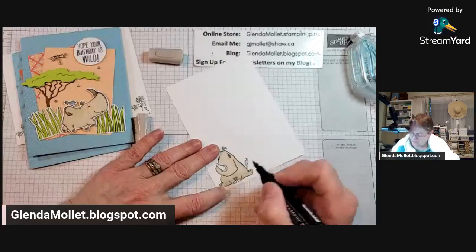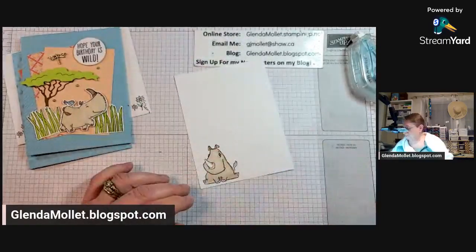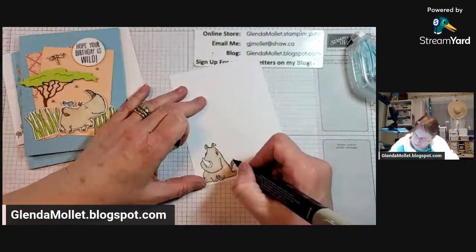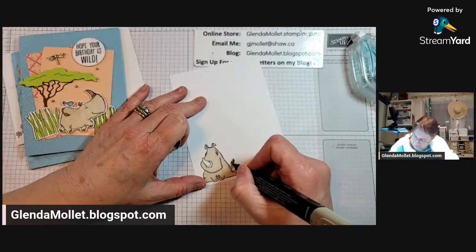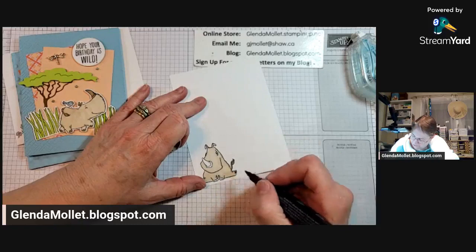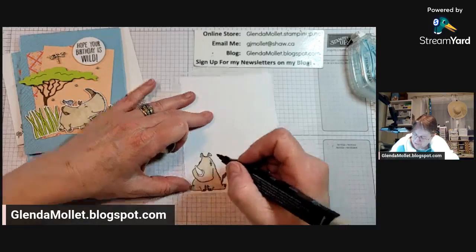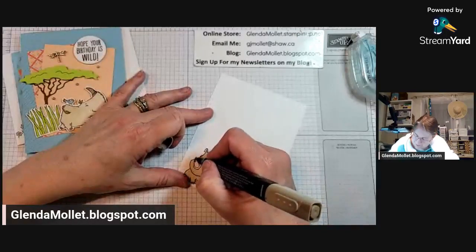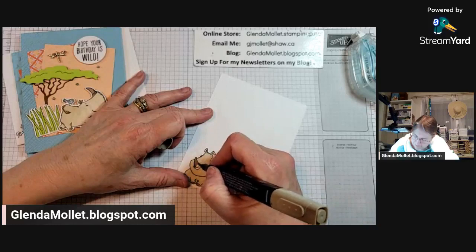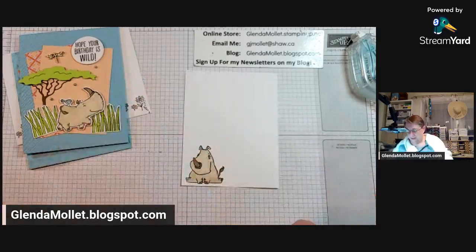If you're catching this on the replay and you're watching on my YouTube channel, please subscribe. Thank you for joining me live - I do appreciate it. So this is Dark Crumb Cake that I'm using. I looked up pictures of rhinoceroses and they range in browns and grays - all different colors. That's why I decided to use Crumb Cake tonight.